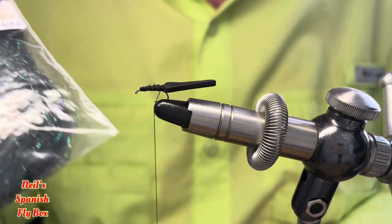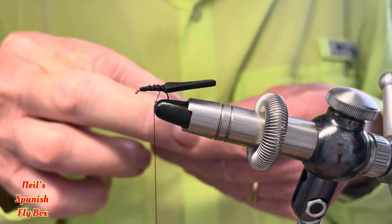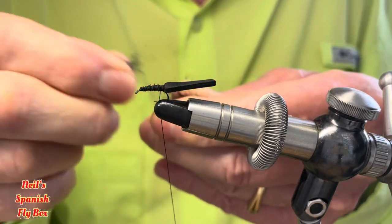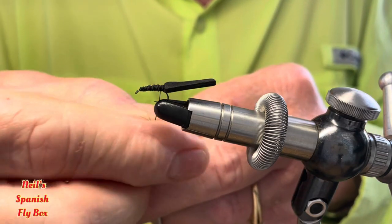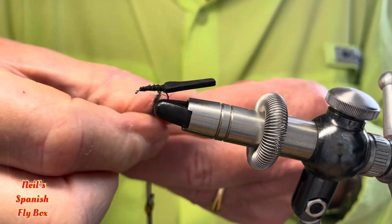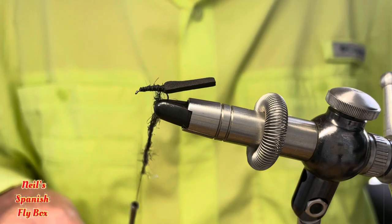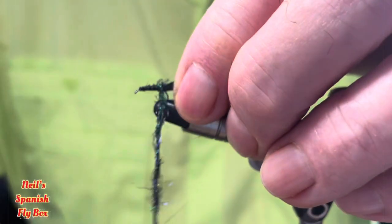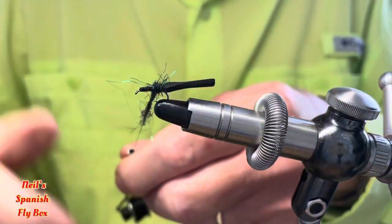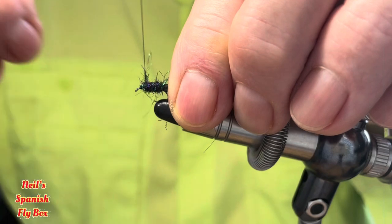For the body I'm going to use some Spectra dubbing number 420. Take some of that out — as you know it has quite long fibres so I'm going to break it up before dubbing onto the thread. I'll try and get a fairly even noodle. That should be sufficient — wind it on from the back, tightening up as you go along with the dubbing until you get to the front again.